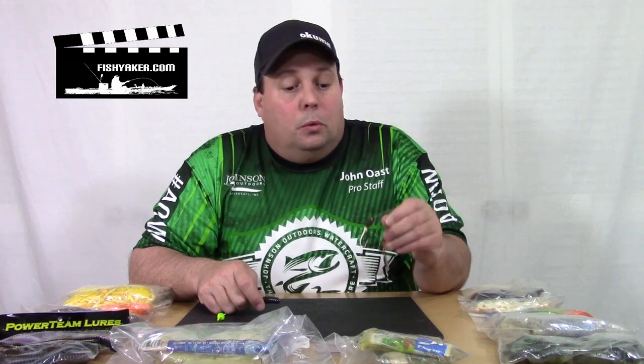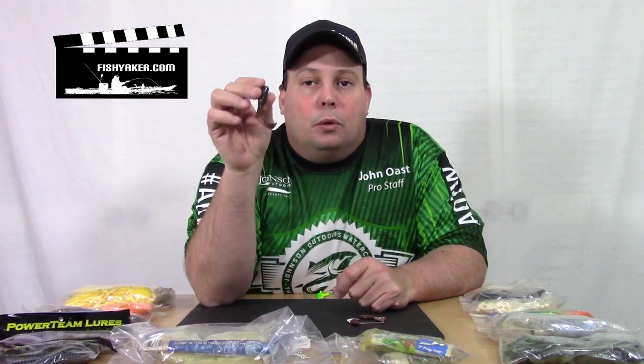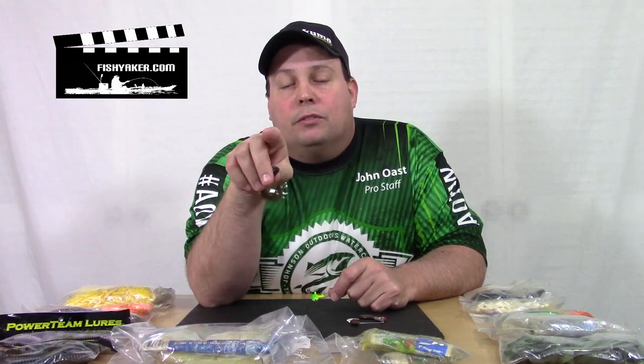Use them on a spinnerbait as a trailer, use them to replace a torn-up skirt on a spinnerbait, or simply stick them on a jig head. A lot of times when it bites a little slow, I'll downsize and put a grub on it and start jigging on the bottom. Burn it around structure, burn it around shallows. But if you aren't keeping at least a few grubs in your tackle box, you really need to go out and get a whole bunch of them.